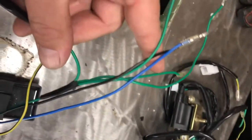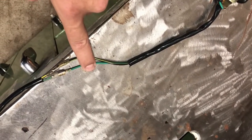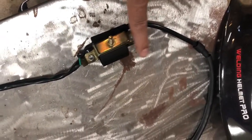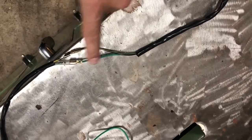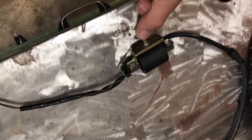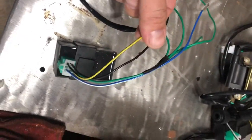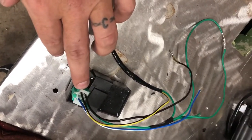Then we have another green that comes off and goes to the ignition coil. The ignition coil has a ground that's still attached to this loop but is grounded, and this also needs to be attached to ground. The black and yellow that comes off of the CDI plug goes to your ignition coil.